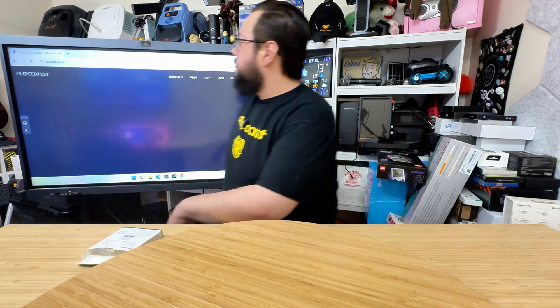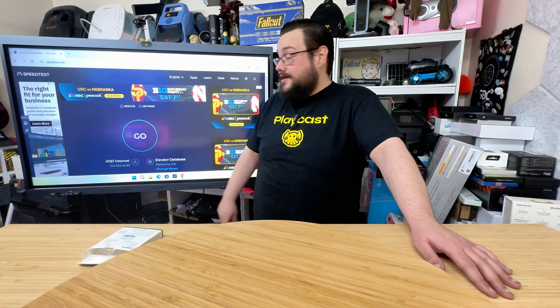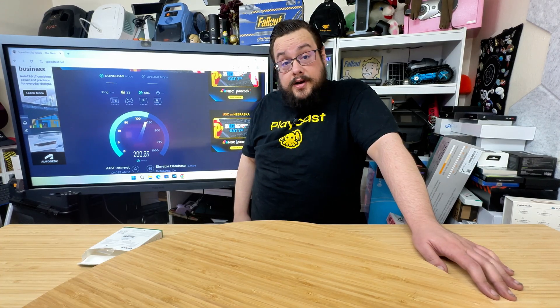Let's head back to speed test. Is it going to get better or worse? I actually have no idea — we're going to find out today. It got worse, guys. I went out of my way to buy a new Wi-Fi card so that I could get a better connection, and it's 130 megabytes per second slower.